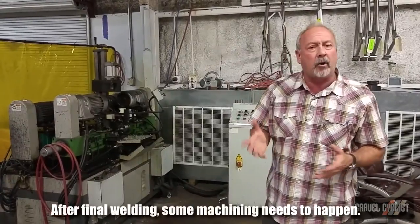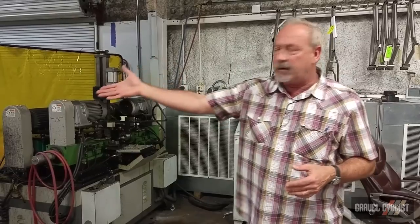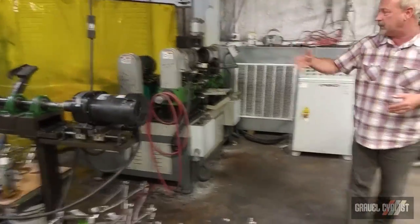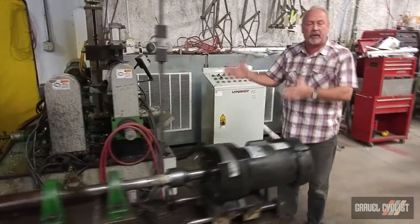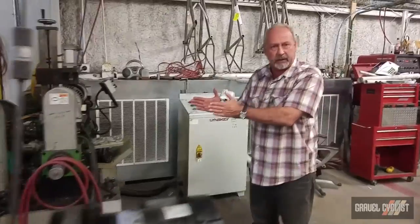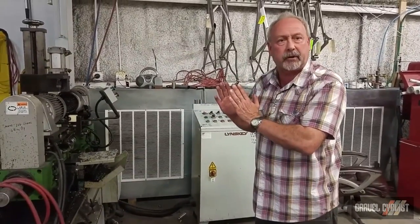After the frame's final weld, there are a couple of machining processes that have to take place. One of them — this machine takes care of chasing and re-tapping the threads in the bottom bracket shell. This machine over here is taking care of facing and making sure the bottom bracket cups are fixed, that the width of the bottom bracket shell is correct, and that they're parallel and perpendicular with the ground and the crank mount.